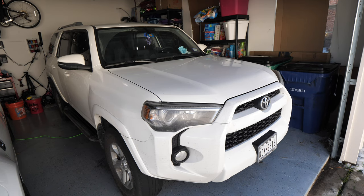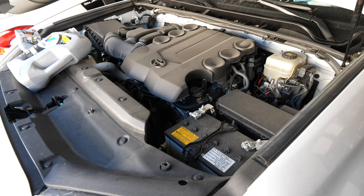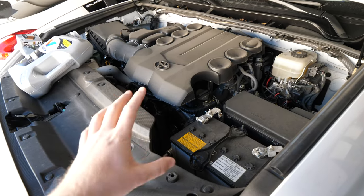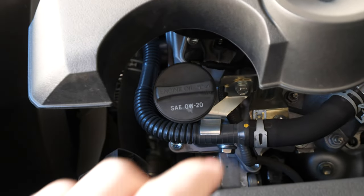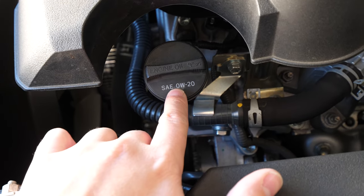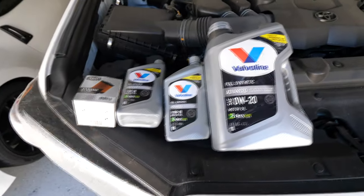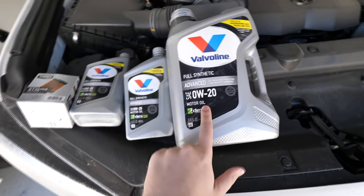The first step, as with most oil change DIYs, is you'll have to lift your hood up. This is the four-liter engine that comes in the 5th gen 4Runner — at least most models; I believe there was a four-cylinder offered in 2010. You want to take a look at your oil fill cap. For all 5th gen 4Runners it should take SAE 0W-20 oil, and it takes about six and a half quarts, so I've picked up seven quarts of 0W-20 oil.